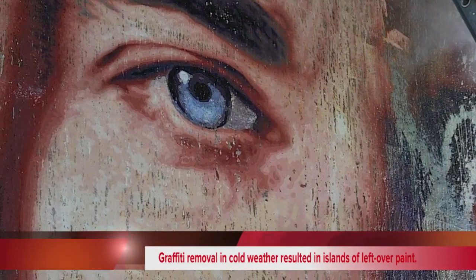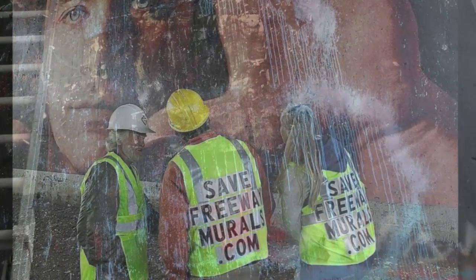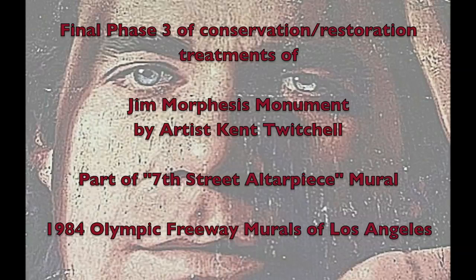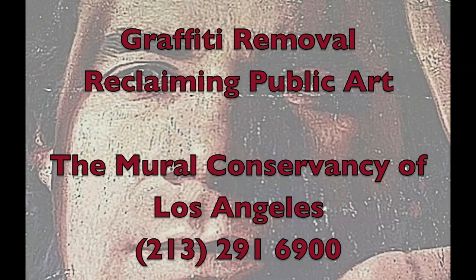In the previous video, the graffiti removal left behind islands of paint stuck in the varnish. The artist decided to have the background repainted completely. Therefore, a fine-tuning of the cleaning was required before the touch-up process began. This third and final video is about the conservation restoration of the Jim Morphesis Monument, a mural by Kent Twitchell. It's part of the 1984 Olympic Freeway Murals of Los Angeles. The work on this mural is sponsored by the Mural Conservancy of Los Angeles.